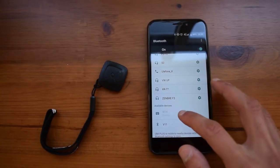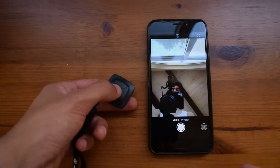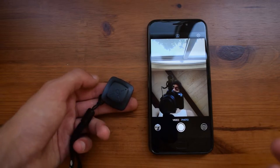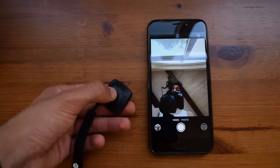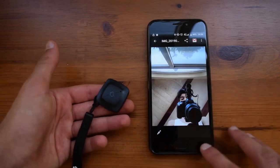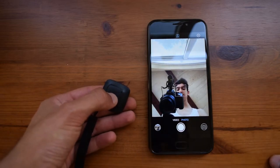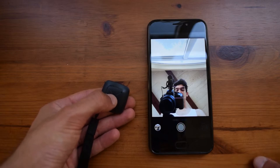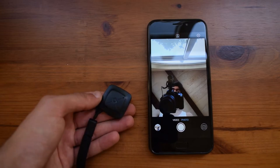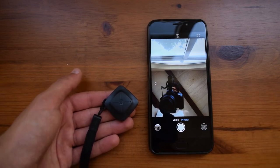It found the device automatically as PT4 and connected right up. Going into the camera application and pressing the button, it should take a photo. I found that the best way is to hold it down for around a second and then it will take a photo — pressing it once sometimes will not take a photo. It was actually very delayed, but holding it down is not as delayed. Nonetheless it still works, just not as well as you would anticipate.